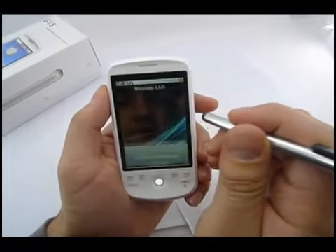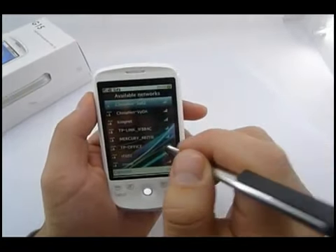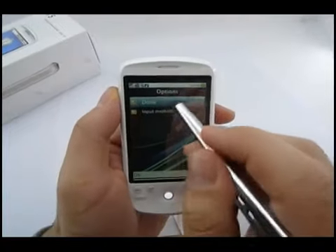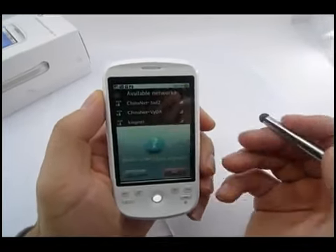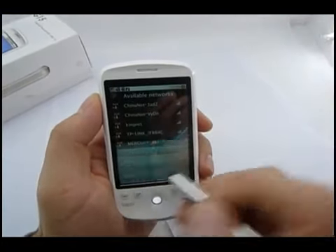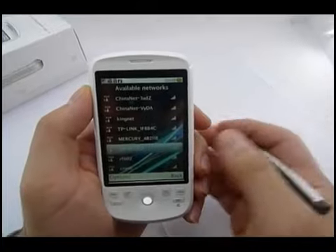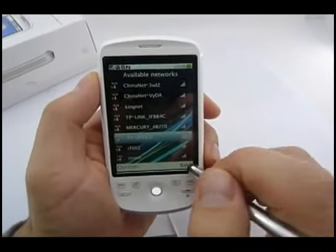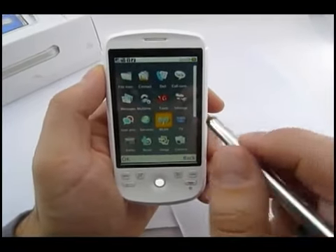Let's enable Wi-Fi. Yes, we want to switch to Wi-Fi. You can either use GPRS or Wi-Fi for your web browsing.